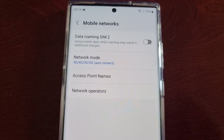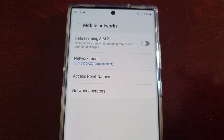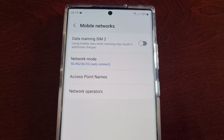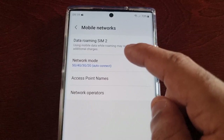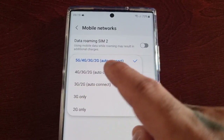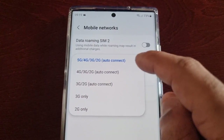Depending on how many SIM cards you have installed, you will see two network modes. At the moment I only have one SIM card installed, so that's why it's showing one network mode. But if you see two network modes, just go into each one. As you can see, by default 5G is enabled.